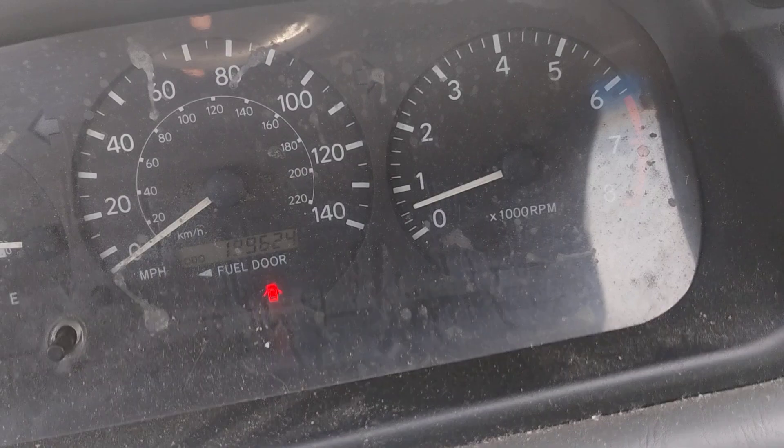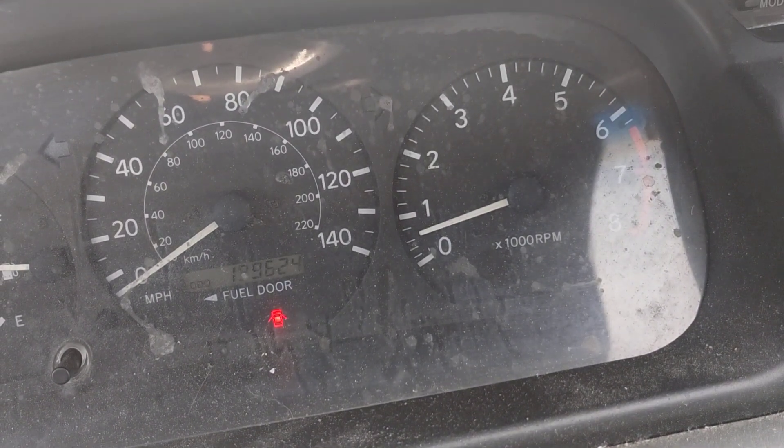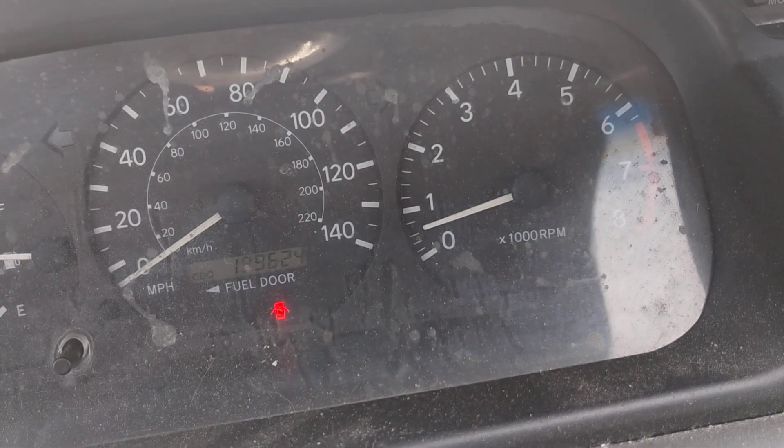I bet if I put it in gear it'll start moving again. That's not normal, but I would get that problem fixed.